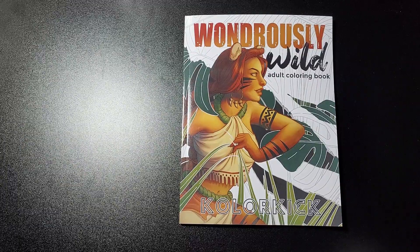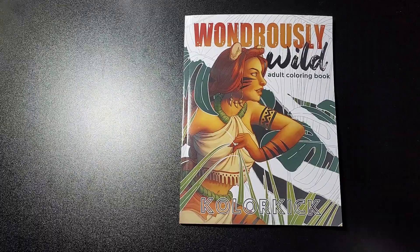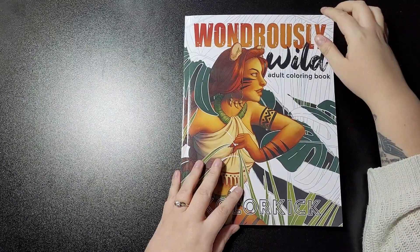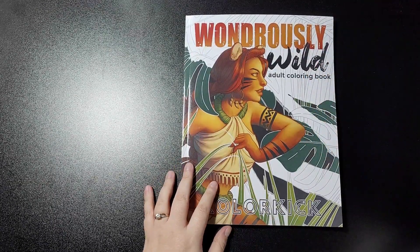Hey guys, welcome back to my channel. This is Wondrously Wild adult coloring book by Color Kick. As always, thank you Tiana for introducing me to this artist.